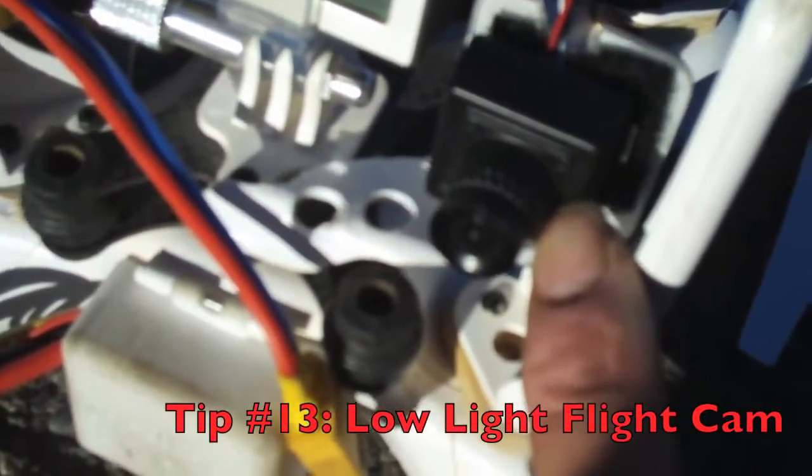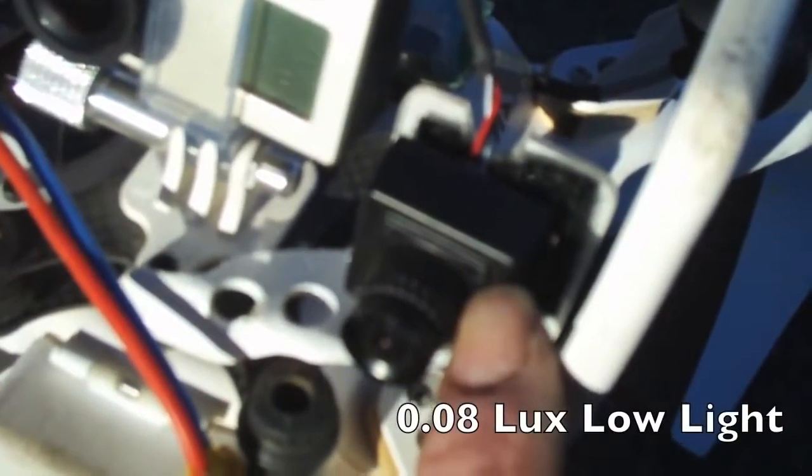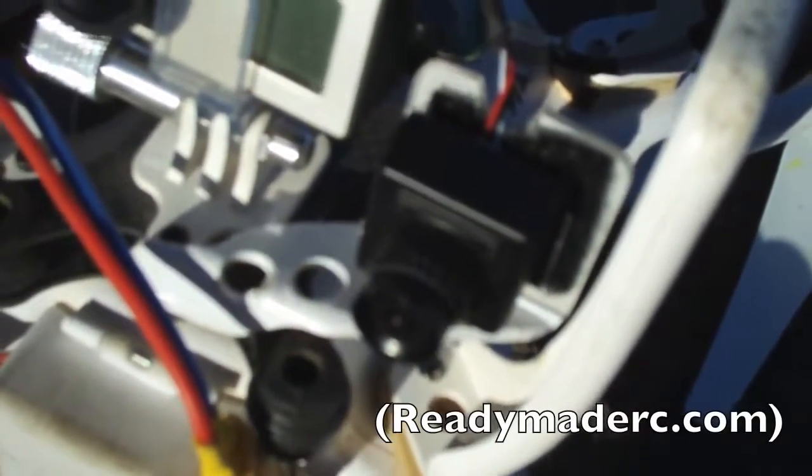Over here we have our flight camera — that's a 700 TVL camera, basically a Sony knockoff. We use this for our flight camera, so that's what we're looking at through the goggles. Then we use the GoPro for recording high definition video. This one is a low-light camera — it'll get down to 0.08 lux — so it's a real low-light camera. You can literally fly in dusk almost to complete darkness. It starts to look a little bit black and white when the sun really starts going down, but you'll have a lot of fun flying it at nighttime. You can get that for about $89 on Hobby King.